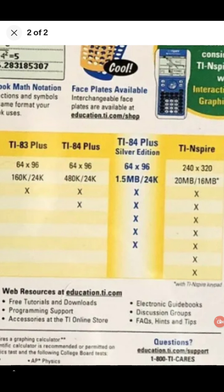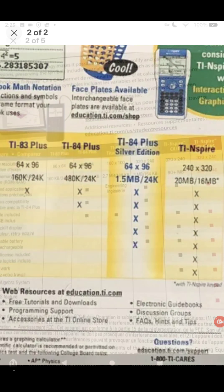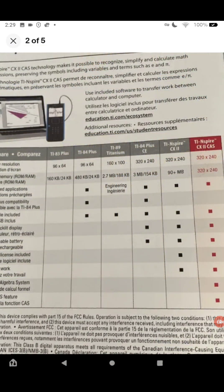People are doing businesses around these calculators and I'm going to explain why. As new models come out, stores want you to buy the newer models, so they throw the older models down drastically. The TI-89 and the TI-84 CE are examples of models that get marked down.